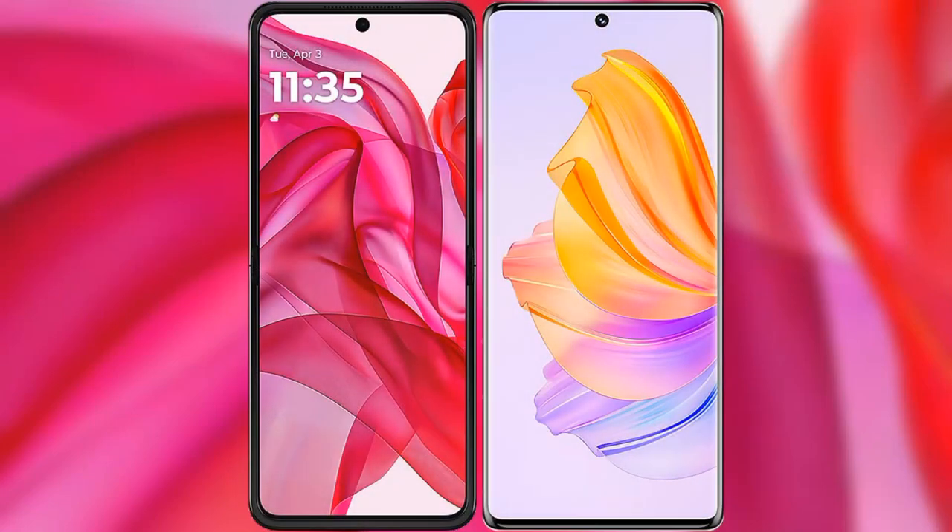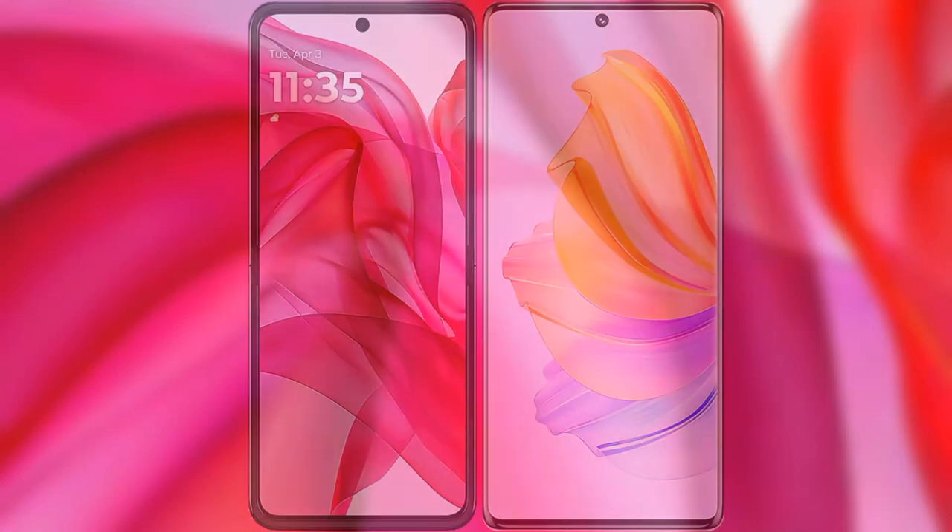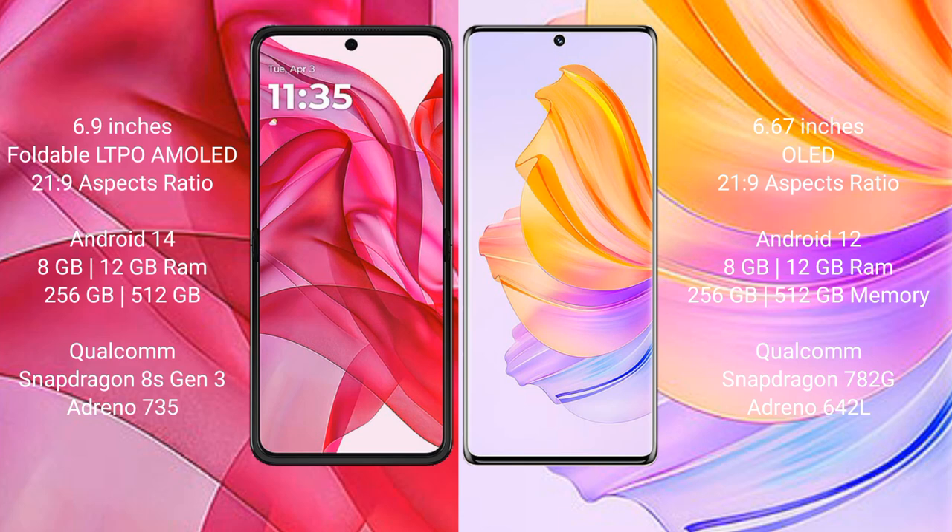I will compare the new Motorola Razr 50 Ultra with Honor 80. The Motorola Razr 50 Ultra comes with a 6.9-inch foldable LTPO AMOLED display, while the Honor 80 comes with a 6.67-inch OLED display.